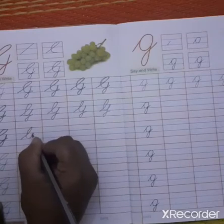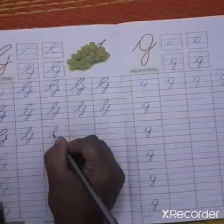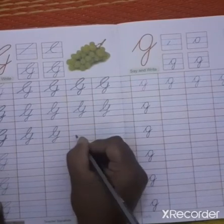Before writing, you need to press the letter properly and then you have to write.